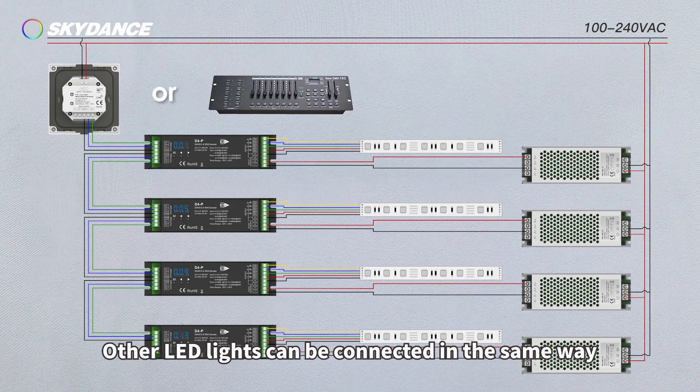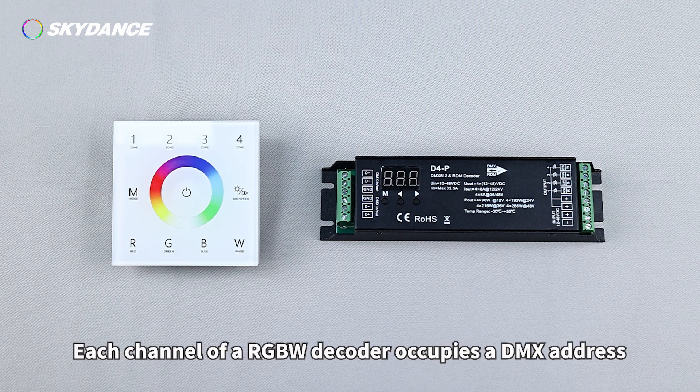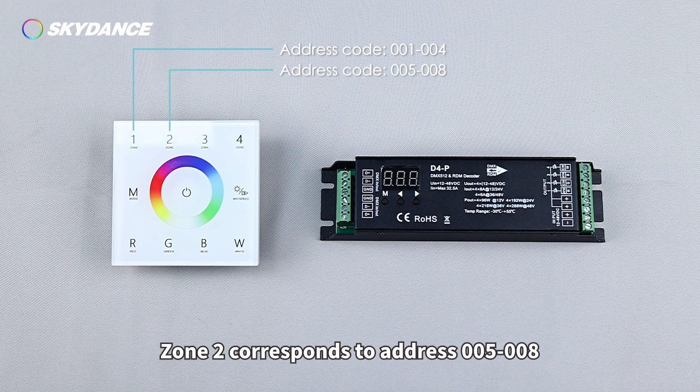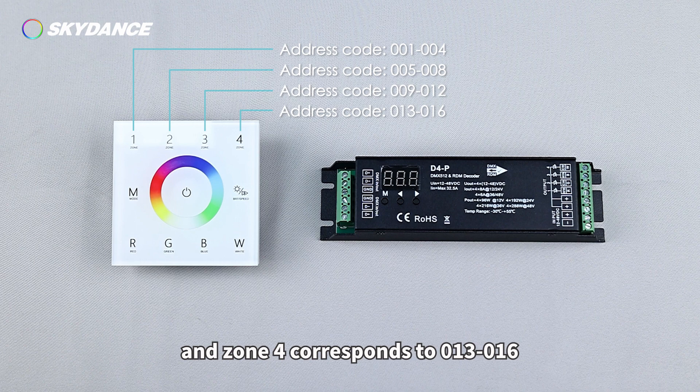Address Code Setting: Press the Left or Right Direction Key on the Decoder to change the start address. Each channel of the RGBW Decoder occupies a DMX address. Zone 1 of the RGBW Master corresponds to Address 001-004, Zone 2 corresponds to Address 005-008, Zone 3 corresponds to 009-012, and Zone 4 corresponds to 013-016.